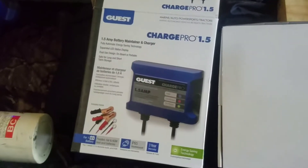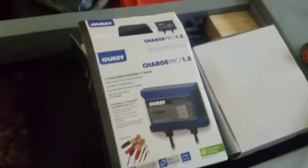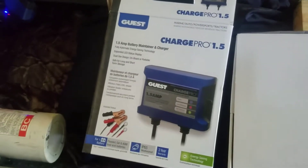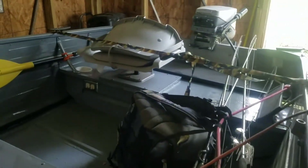Got the Guest Charge Pro 1.5, caught it real cheap on some online site. Didn't really want to invest a lot because I've just got your average old fishing boat — 15 horse Johnson, it gets the job done.